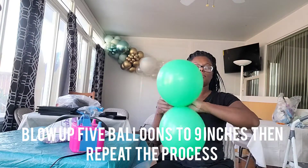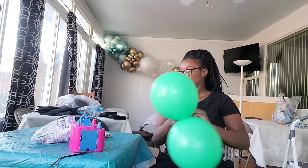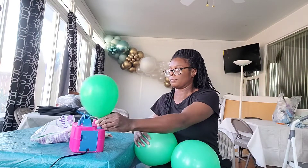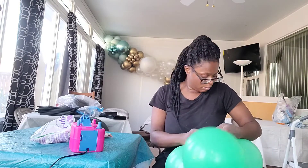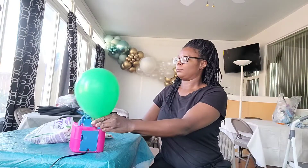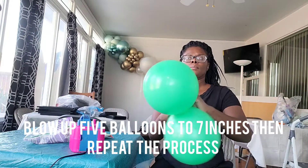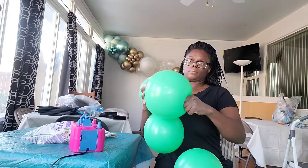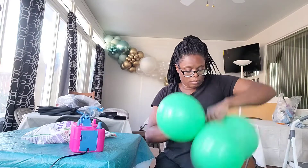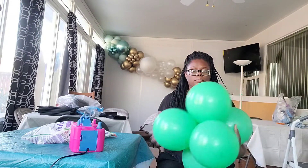Now I'm using my 12-inch Sempertex balloons and I've under-inflated them to nine inches. I'm eyeing the sizes, tying them two into a dupe and three into a cluster of three, then twisting the dupe and the cluster of three together into a cluster of five. Now I'm under-inflating my 12-inch balloons to seven inches and repeating the process. The first four sizes used the 18-inch balloons, and now for the next three sizes I'm going to be using the 12-inch balloons.